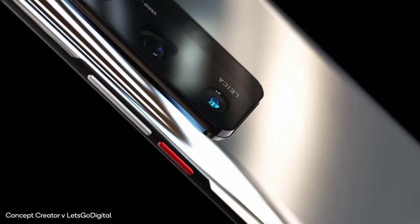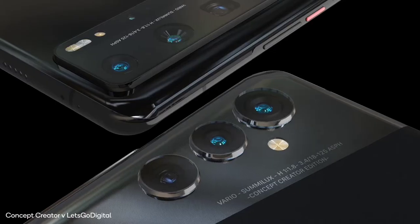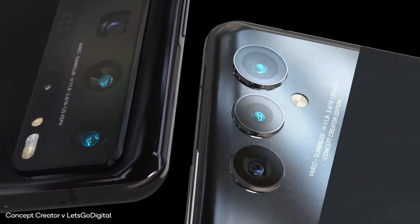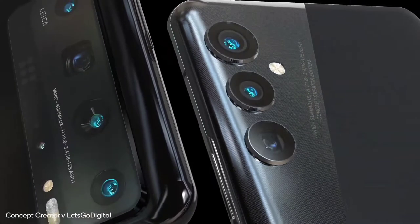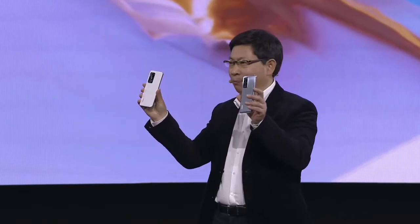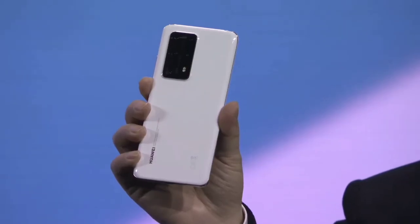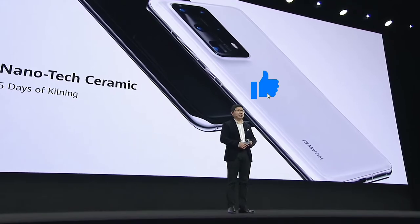Secondly, another trusted Huawei leaker has given us some leaks concerning the camera module of the phones. He said that the Huawei P50 series will be the world's first smartphones to have the Sony IMX 800 sensor. There's actually no surprise here because the Huawei P40 and Mate 40 series used the Sony IMX 700 sensor. He also gave us some camera predictions.